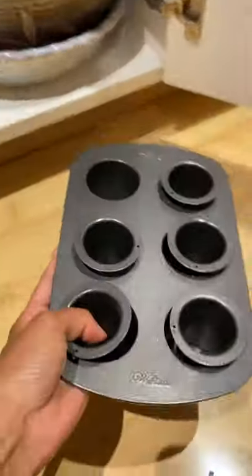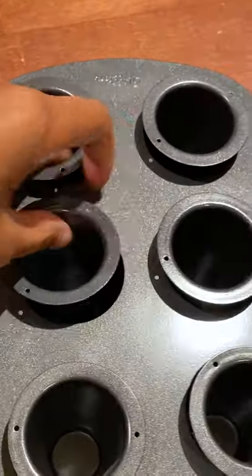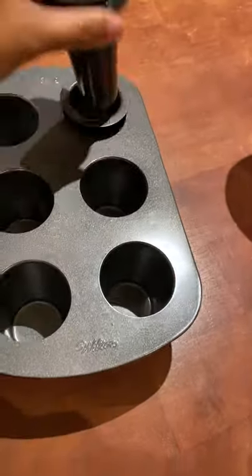This idea seems so foolproof, right? What they don't tell you is that you can't use a typical chocolate chip cookie recipe with it, because it expands and pushes out the molds, and it ends up looking so bad. I wish I could find the photo. And molding the dough was tough. The cups get lopsided when you push the molds in.